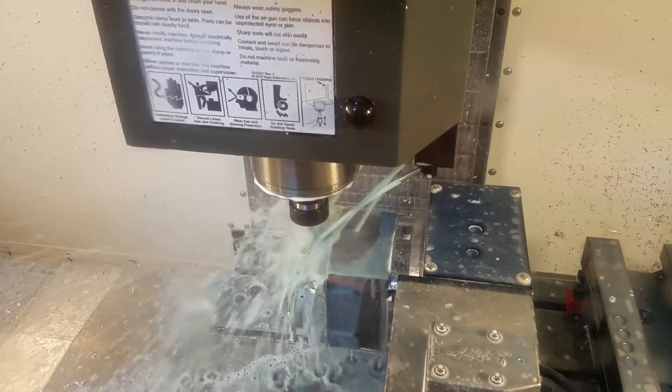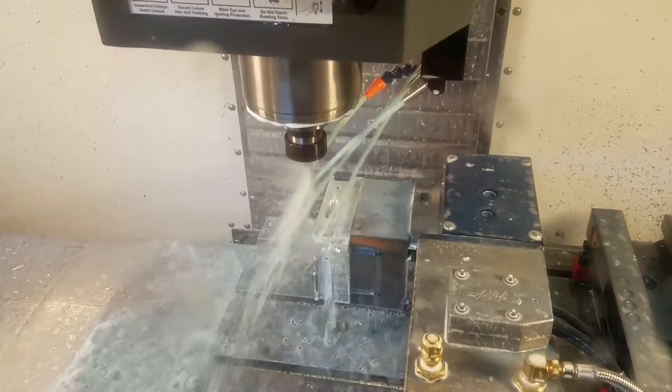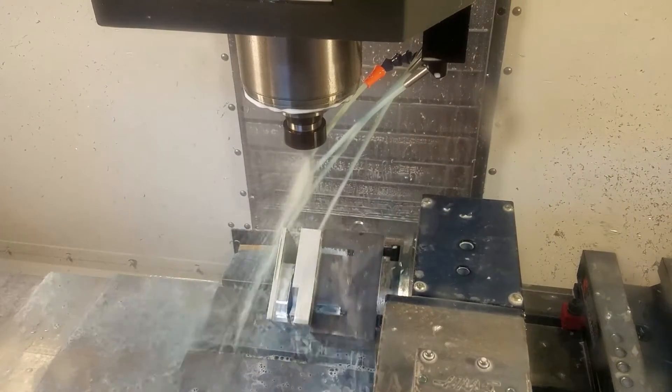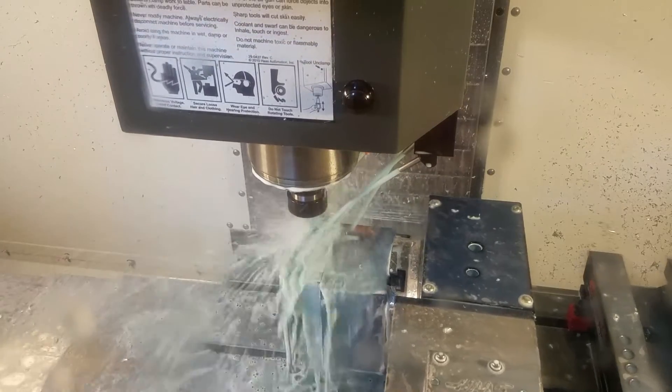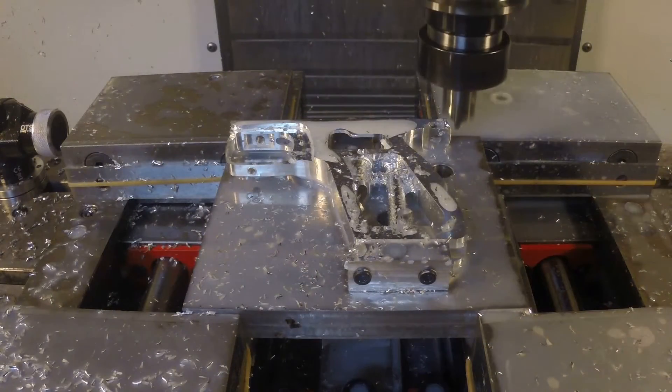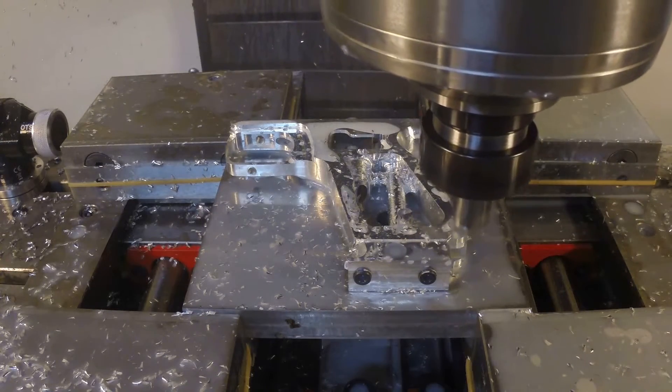The second operation is where I mount it against a rotary axis on one of my fourth axis machines, and I'm going to be spinning it around to access the top, the bottom, the front, the back, and even some angled surfaces. That's where all the secondary cutting happens. Then the third and final operation is mounting it to a subplate, cutting off the remaining piece of material, and finishing some of the details.